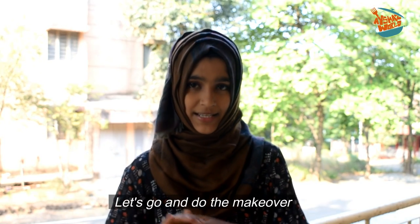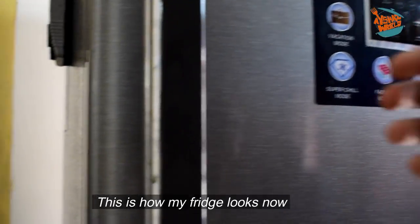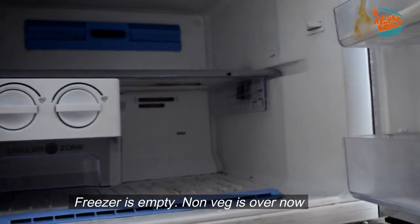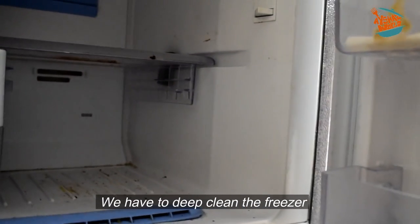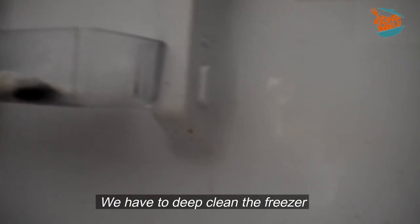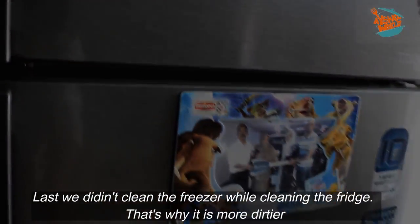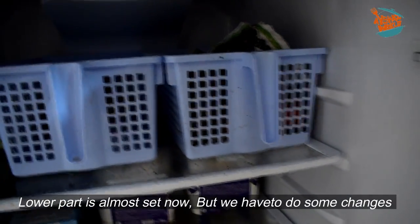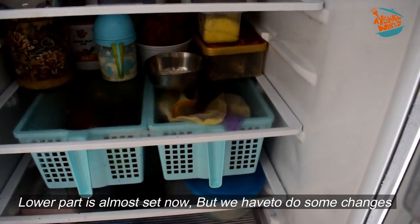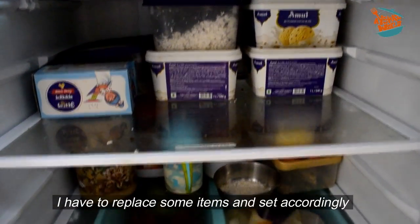I will give you tips for organization. You will need to take care of your organization. I am doing a fridge organization and I am using the freezer. It is not easy to clean. I will put a little bit of water to clean it. I will be able to clean the container or the freezer.